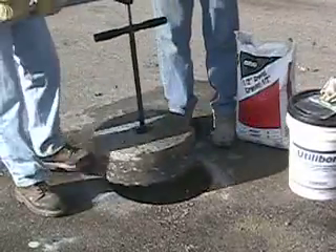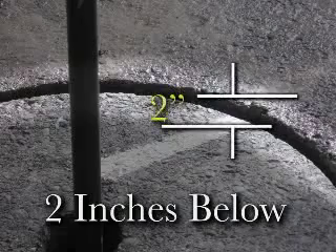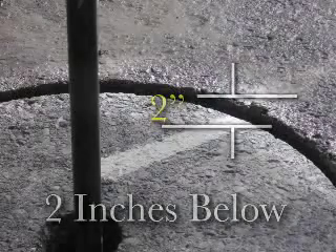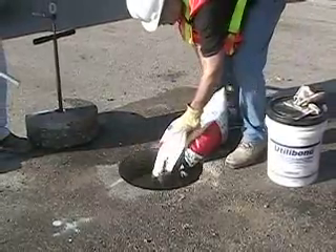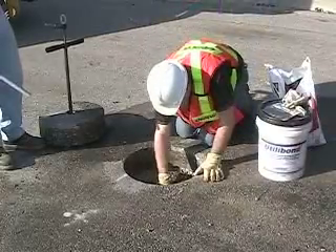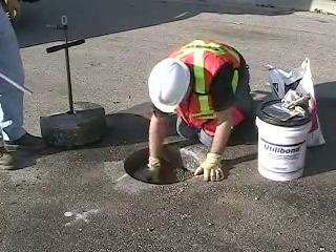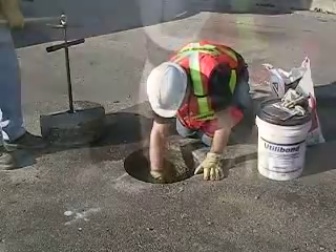Next you need to dry fit the core to ensure that before pouring in the pea gravel, the core when resting on the backfill is two inches or so below the surface. If it is too high, remove some of the backfill. When you are satisfied with the depth, pour in a shallow layer about an inch or so of quarter inch pea gravel and spread it around at the bottom of the hole, making sure that some of it undercuts the bottom of the pavement layer at the outer edge of the hole.